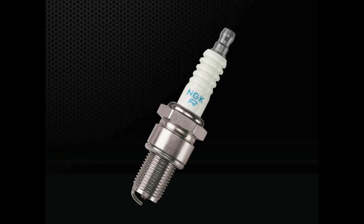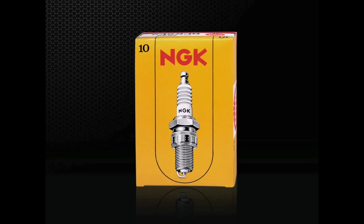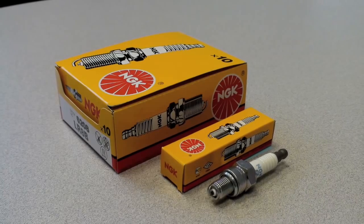First, let's start with the most basic design. NGK standard plugs, also known as yellow box spark plugs, are manufactured using the same high quality ceramic materials as higher priced plugs.